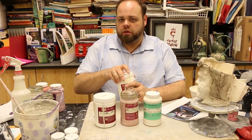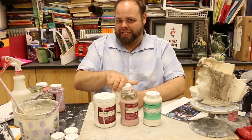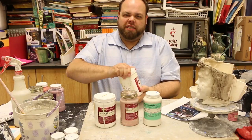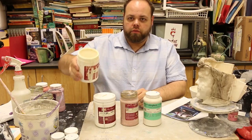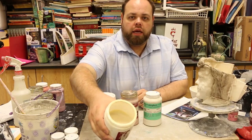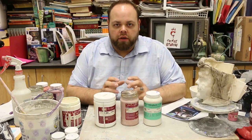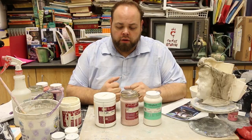The glaze consistency should be like a thinish paste. You want it to kind of swirl in there enough. Make sure that the glaze is swirling around enough in there so that it gives a nice good quality coat over the entire piece.